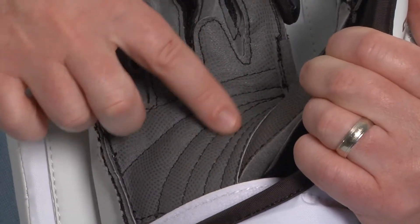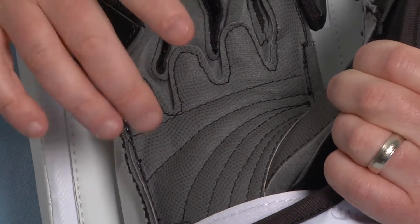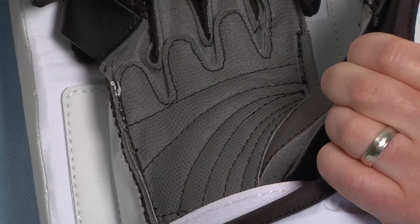It's also got just a little bit of padding on it too, so it gives the blocker a nice soft feel especially when the stick vibrates a little bit after it gets impacted with a puck.